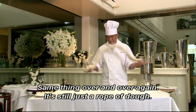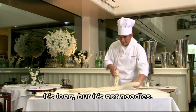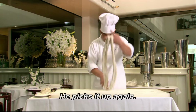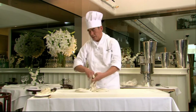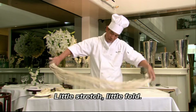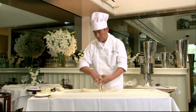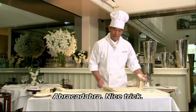Same thing over and over again. But it's still just a rope of dough, right? It's nothing special. It's not like noodles or anything. Hey, it's long, but it's not noodles. And he picks it up again. Okay, so now he's making noodles, right? So there's like, what, eight? So that means this time there should be 16 — or would it be eight squared? I don't know. A little stretch, a little fold. Now look at that — hundreds of noodles, huh? How does it do that? A little flour. Abracadabra. Nice trick.